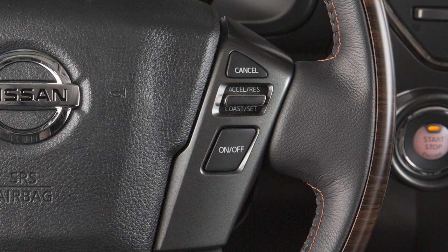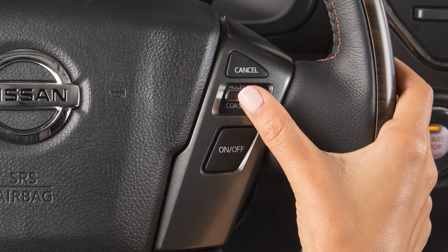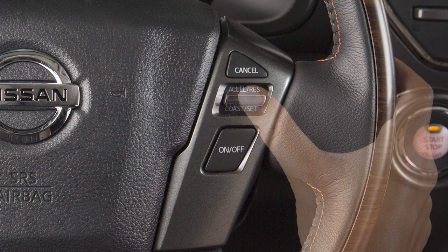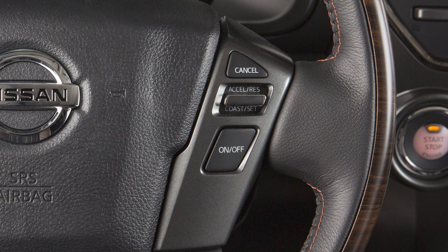To change to a faster cruising speed, push and hold this switch up, then release at your desired cruising speed. If you push the switch up and quickly release it, each push will increase your set speed by about one mile per hour.